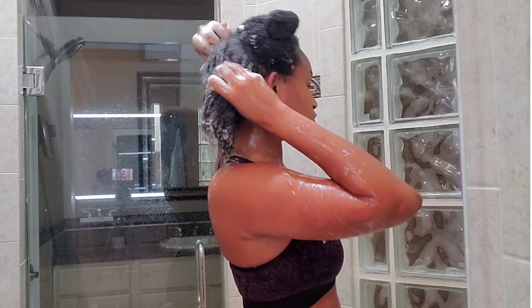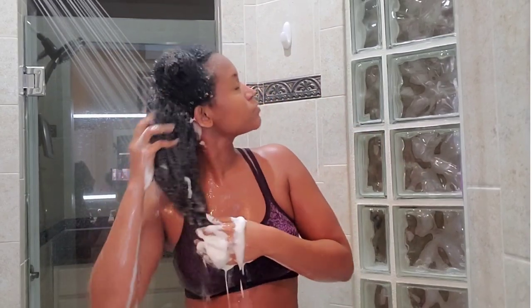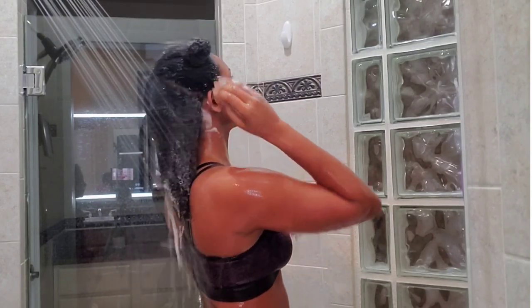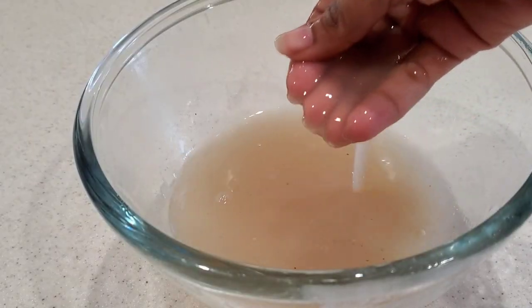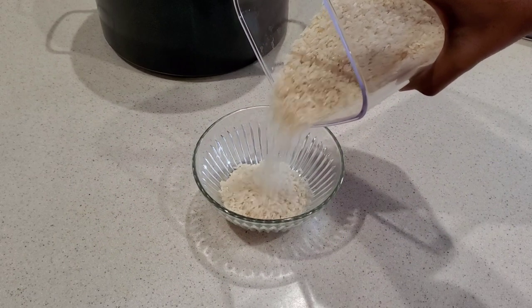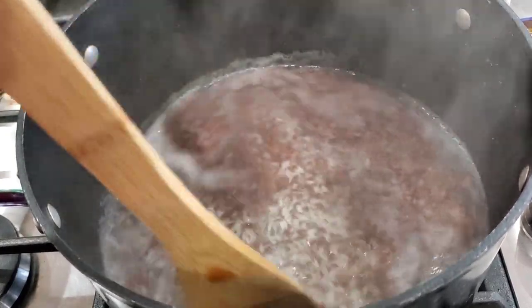Okay family, so this is how you can make and use your own flaxseed and rice gel at home. I hope you enjoyed this video and plan on giving my recipe a try. If you haven't already, do not forget to follow me on Instagram at Selena Zenchuk. Do not forget to subscribe and join our family. I love you guys so much and I will see you in my next video. Bye-bye!